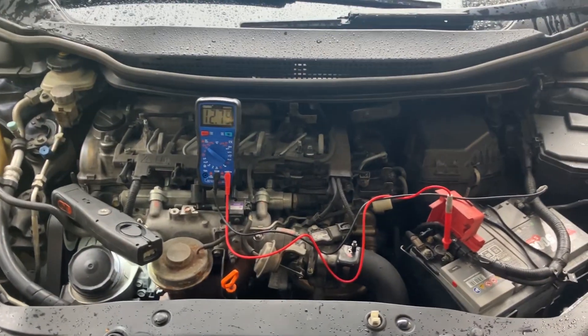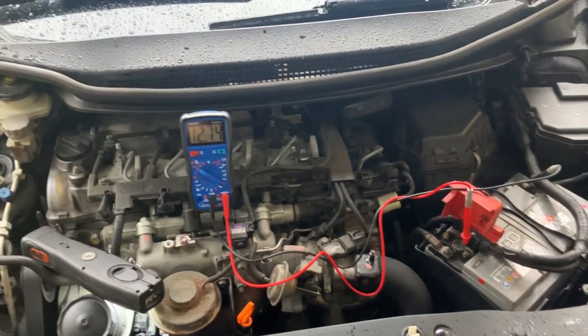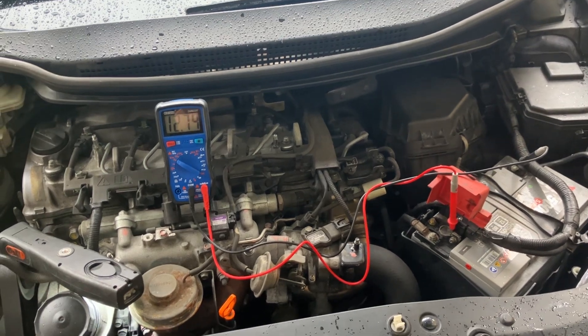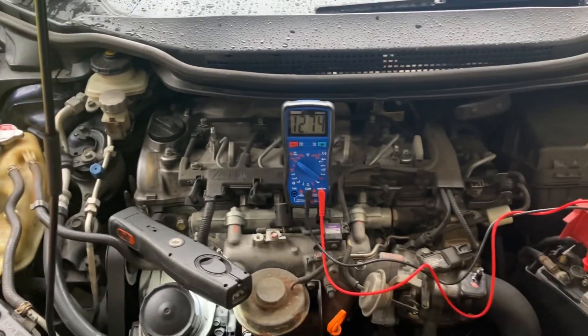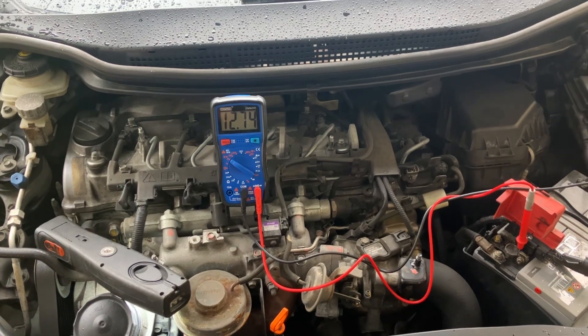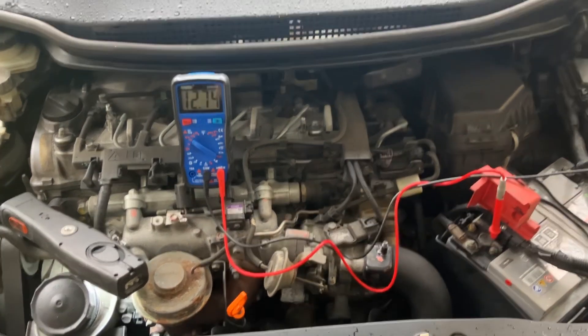Hi everyone, just a quick video on how to test your alternator for what condition it's in. If you've got starting or charging problems, it may be the alternator that's failed or is failing. These are three quick tests you can do to rule your alternator in or out. The three tests we're going to do are: a supply voltage test, a voltage drop test, and a regulated voltage test.